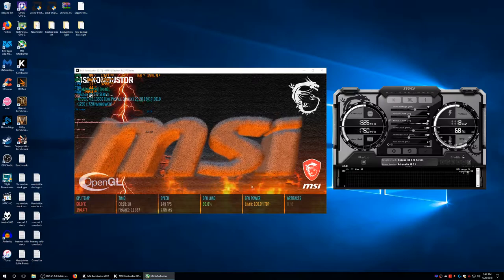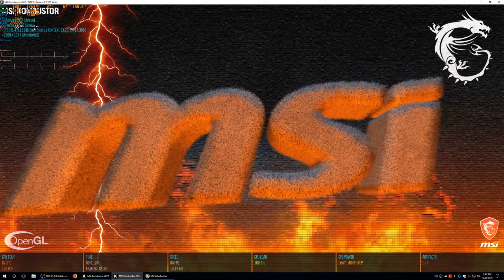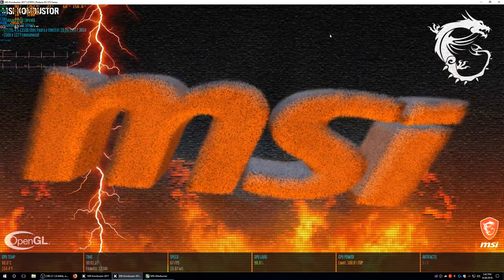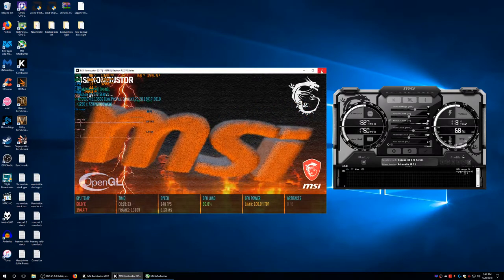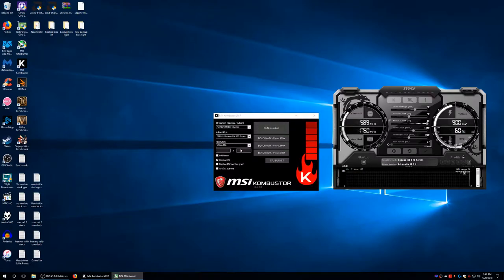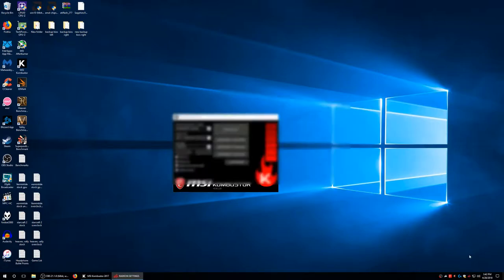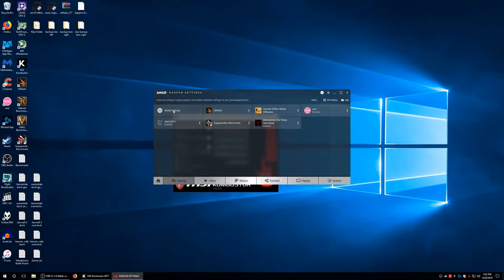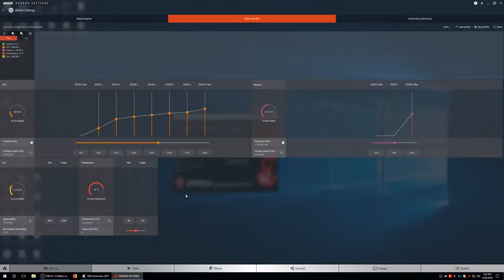At stock I'm actually getting more power consumption now. It's using about 160 watts stock. I want to find the lowest undervolt I can get. I'm going to do my overclocking in Wattman because I'm not going to use MSI Afterburner. Since we're undervolting, we don't have to up the power limit. I'm going to leave the clock at 1340 and start with a big change — we'll start at 1100 mV.